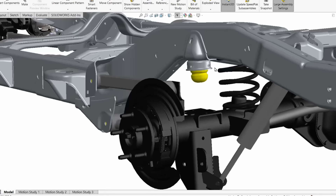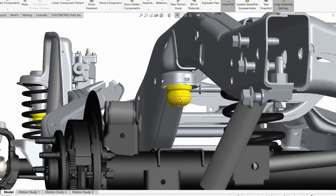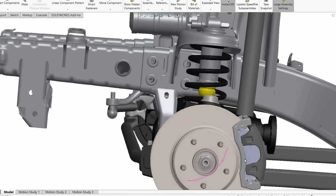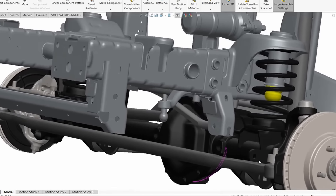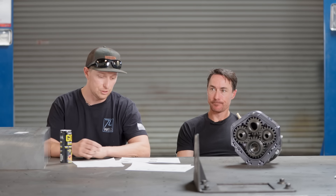Bump stops will limit your up travel or jounce — the big goal is to keep metal off metal. On Jeeps your rebound or droop is going to be limited by your shocks, and in a lot of cases it's going to be limited by binding of your suspension in the case of articulation.